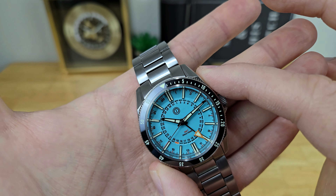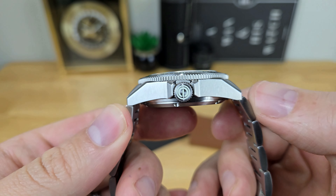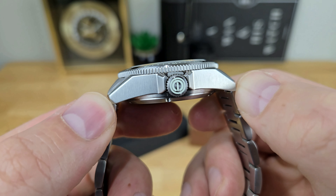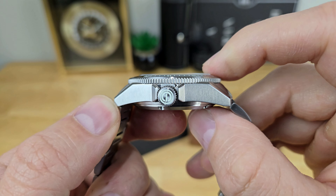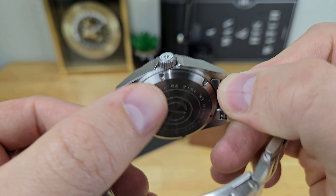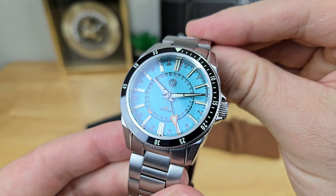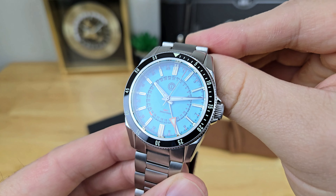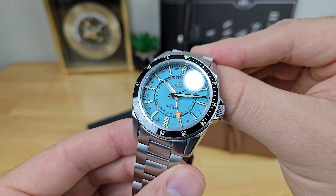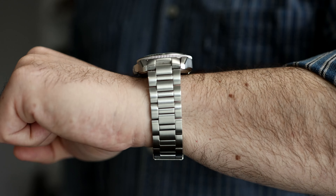You have a 40 millimeter case diameter here. Lug to lug distance comes in right around 46.9 millimeters, and the case thickness measures at only 13.5 millimeters — from the bottom of a screw-down case back to the top of a slightly chamfered and flat sapphire crystal, which does have some anti-reflective treatment on it, though there is still some reflection from studio lights.